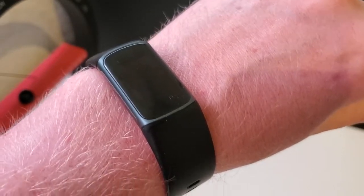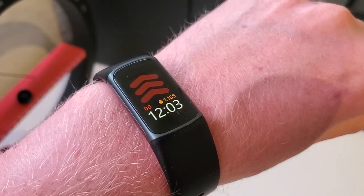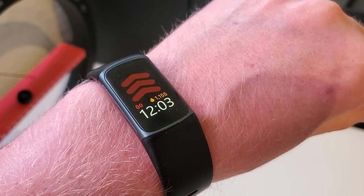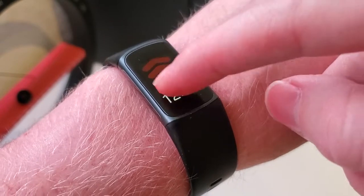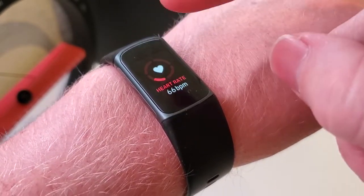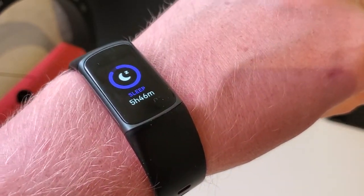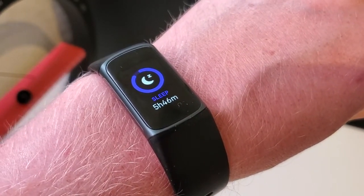I'm Tom from DIY Life Tech, and this is a look at how the Fitbit Charge 5 tracks sleep. Sleep tracking is one of the things that I think Fitbit does best. When you open up the watch, we can swipe up a couple of times on the screen, and we'll get to our sleep tracking. It's going to tell you the number of hours and minutes that you slept the previous night.